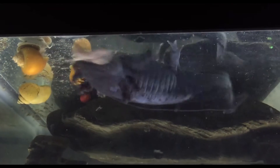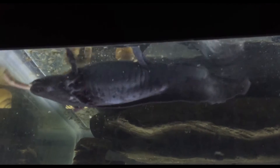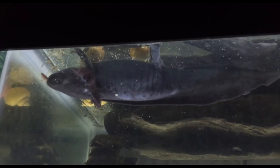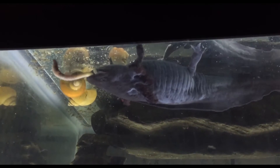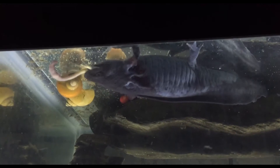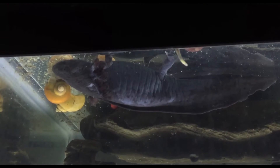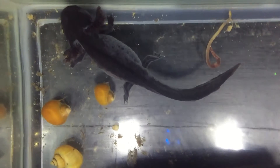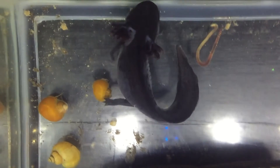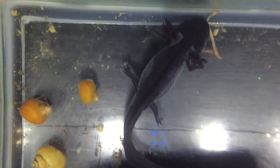I was concerned that maybe she was a little too young to be laying eggs, as I'm guessing she's about one year old. It's recommended that they're 18 months old before you start rearing axolotls. Anyhow, I wanted to feed her a worm so that she could gain a little bit of weight and strength.